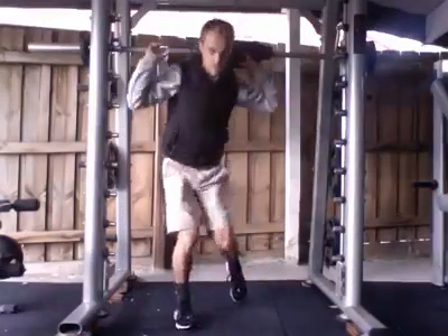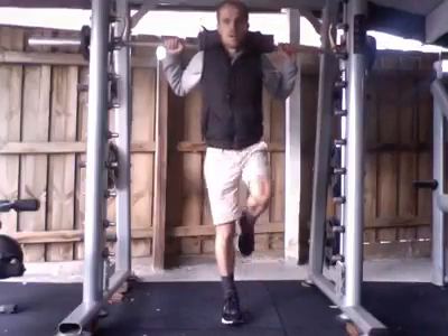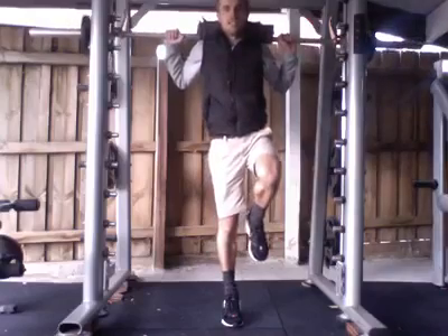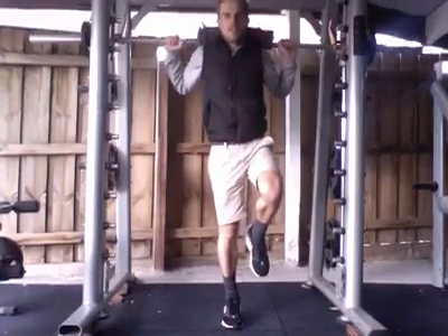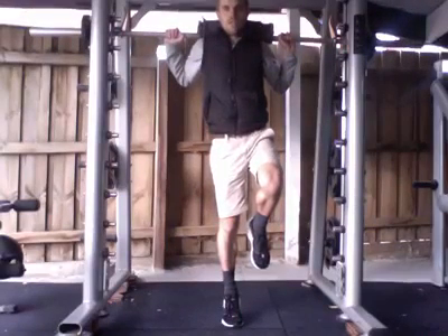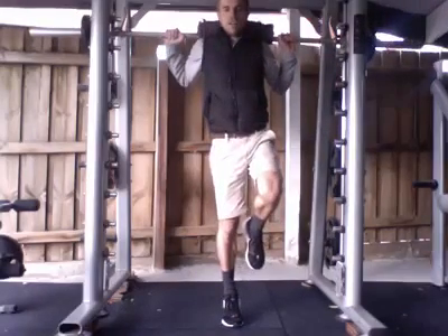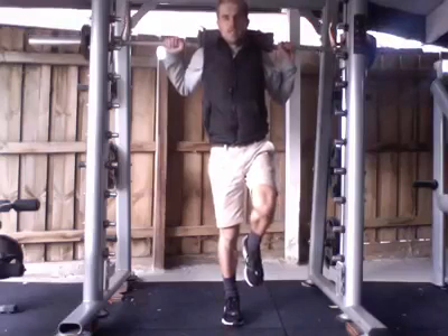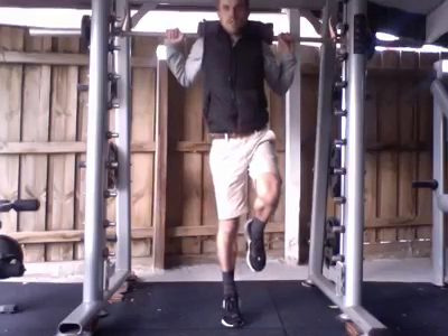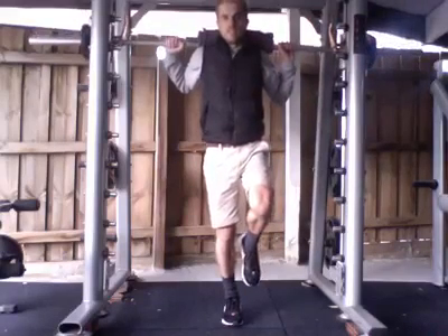Get under the bar, get it on your shoulders, unclick it, go on one leg. With the knee straight, slowly down — three seconds up, hold it, and then slowly down. You can progress this on a step so your toes are on the step and you slowly go over the edge. You don't need much weight — really only up to about 10 kilos.